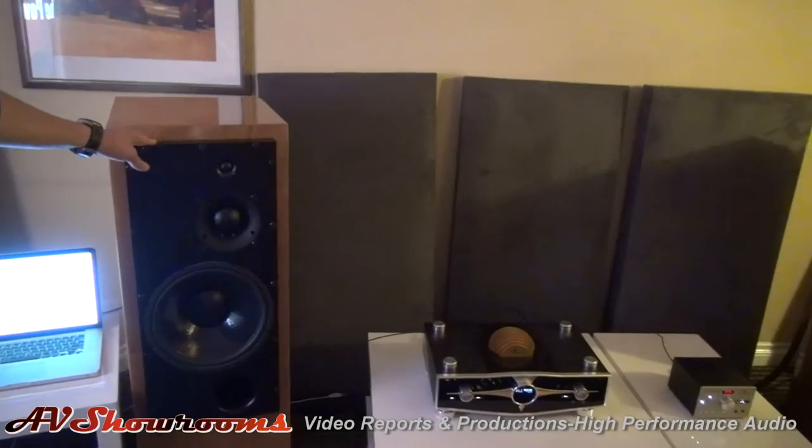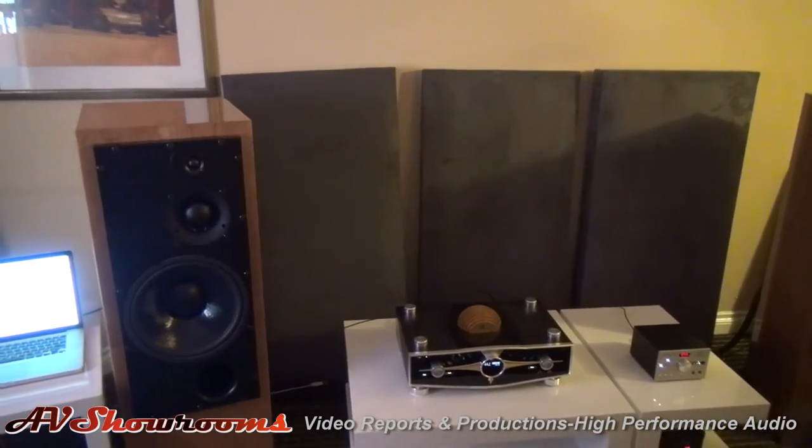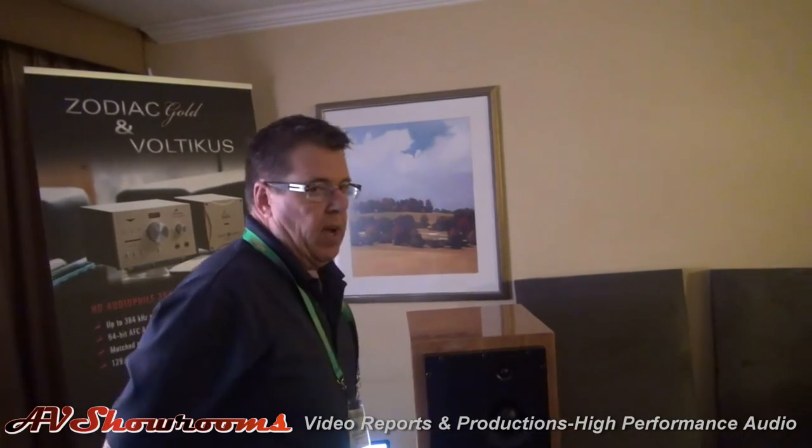These are ATC mastering active loudspeakers, so there's three amplifiers built into each speaker. So it's just these three pieces: the computer, that, and this. That's it — very simple, very basic, but very high performance.